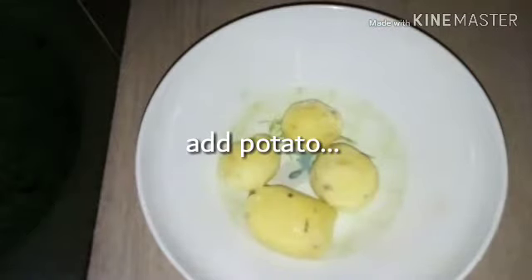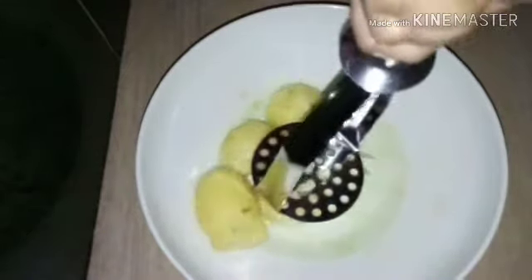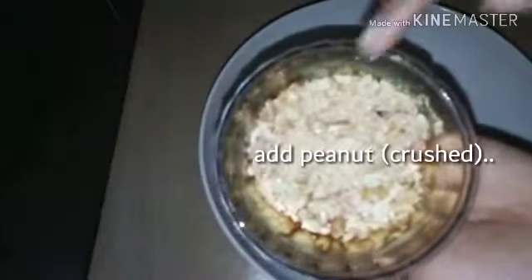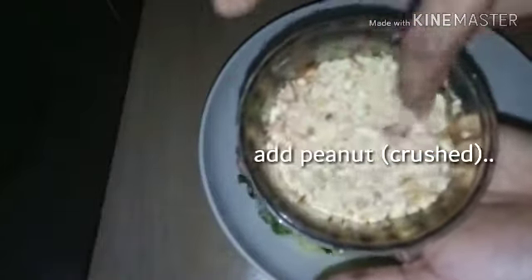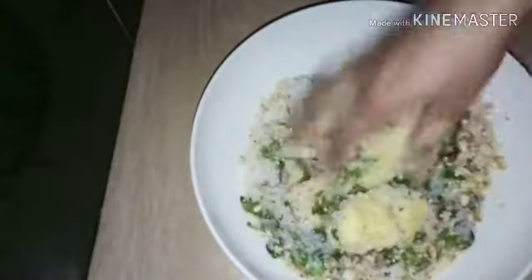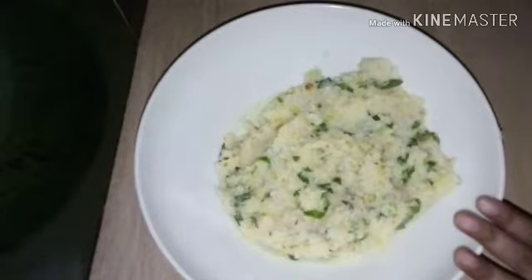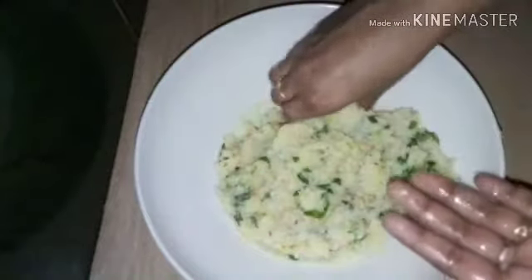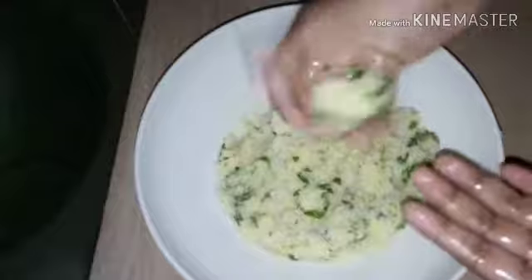Now let's mash it in the middle of the jar. We will mix it in the mix, then we will crush it in the jar. We will use it in the jar.